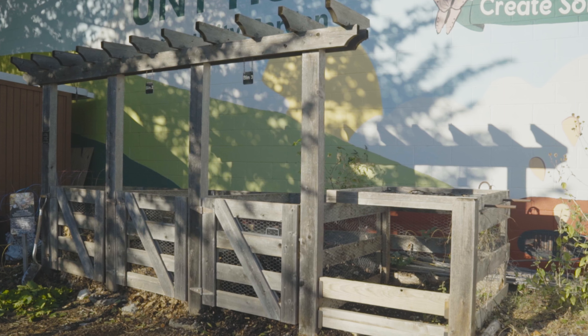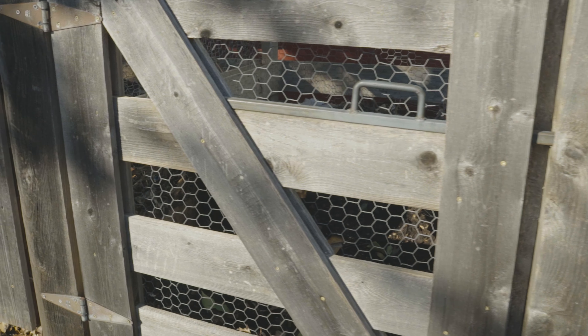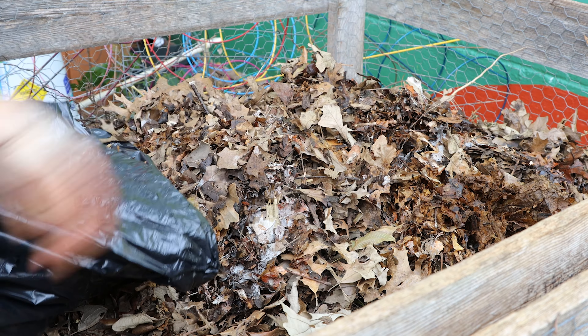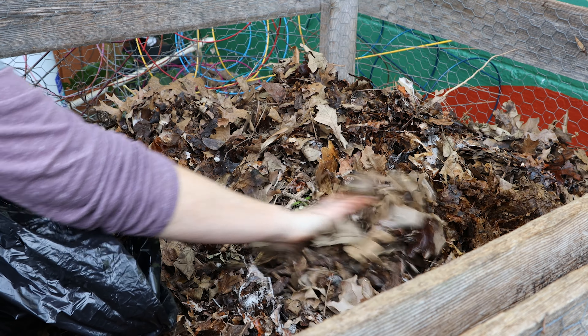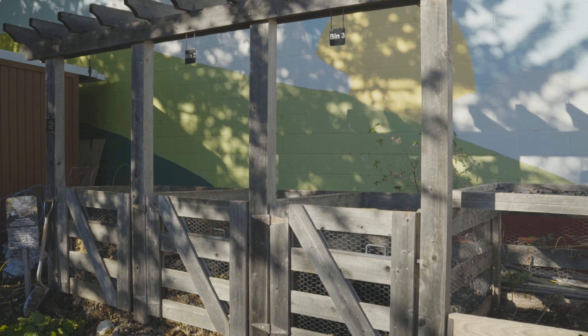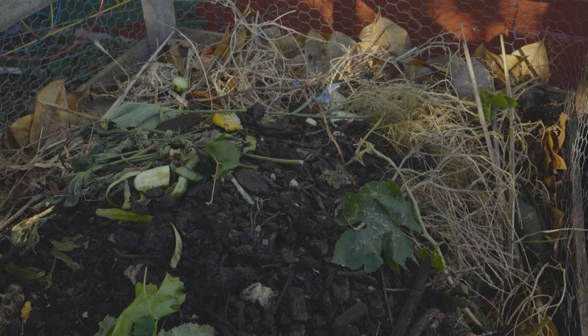First, choose a spot not too far from your house, but not necessarily right by your back door. A proper compost bin doesn't have a harsh smell because we keep it covered with leaves. This helps prevent attracting wildlife as well. You do want it close enough to your house so that it is easy for you to use.